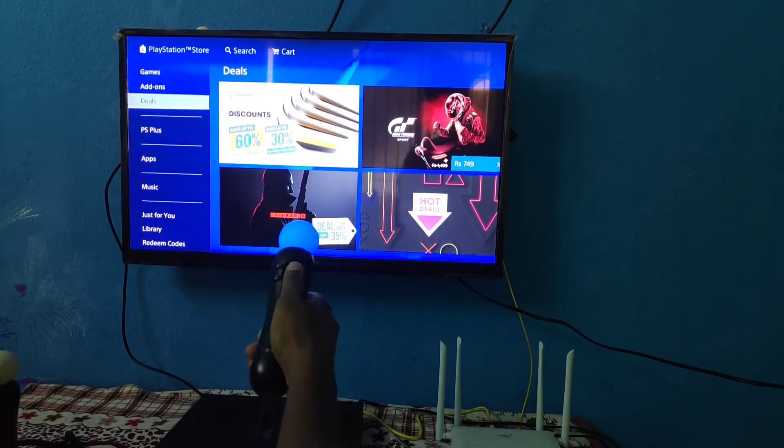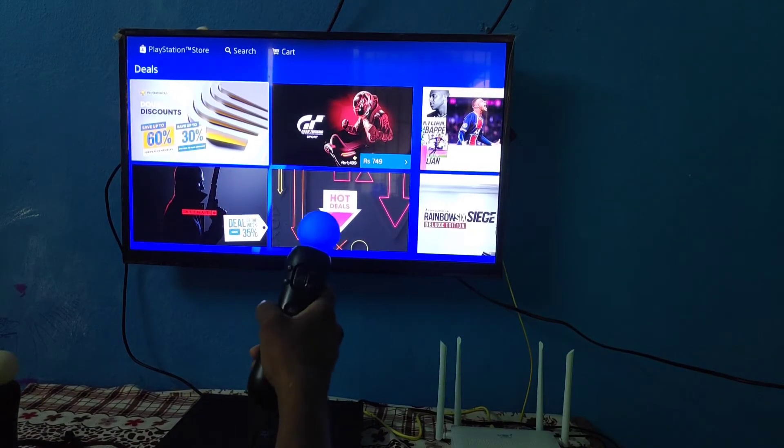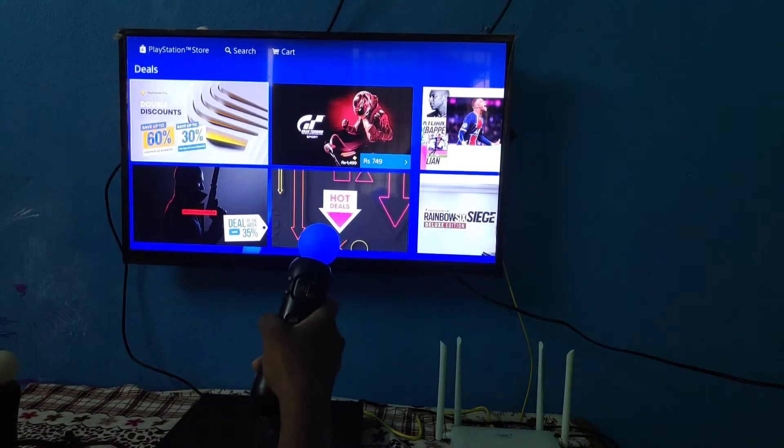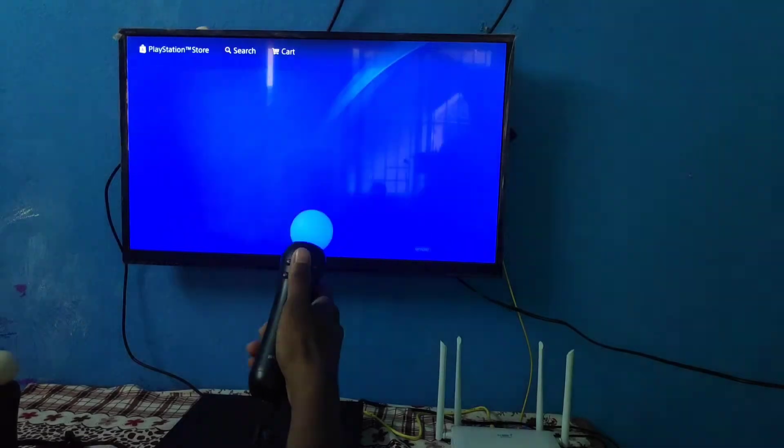Deals — click the trigger. You can see a deal, you can see a discount. We can see a PS Plus discount. Click the button.